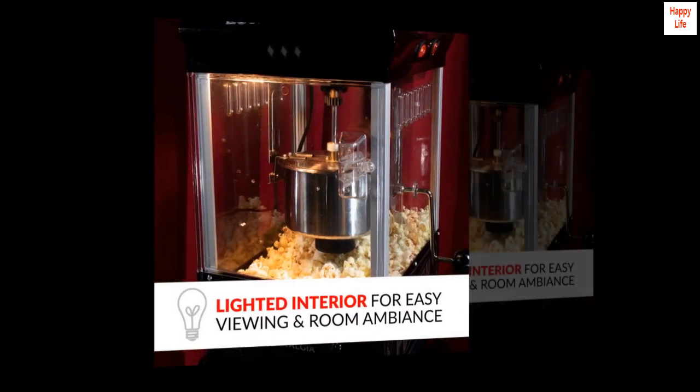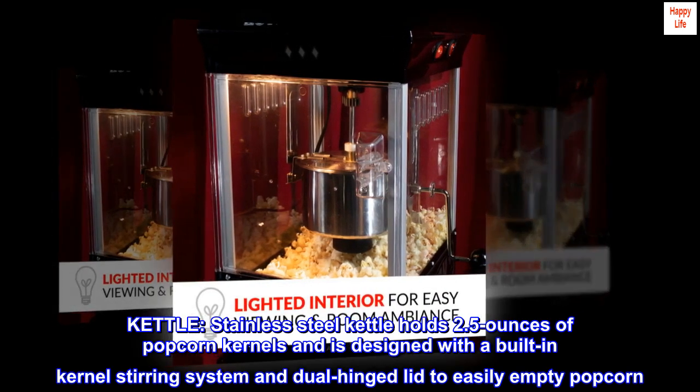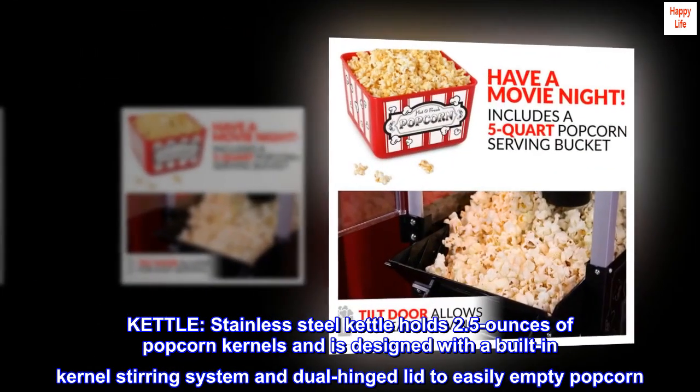The 2.5 ounce stainless steel kettle holds 2.5 ounces of popcorn kernels and is designed with a built-in kernel stirring system and dual hinged lid to easily empty popcorn.